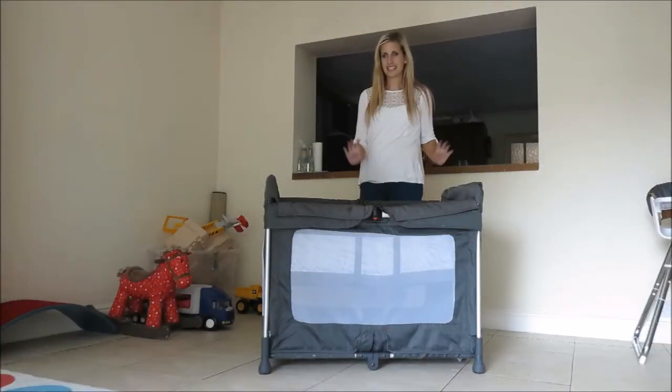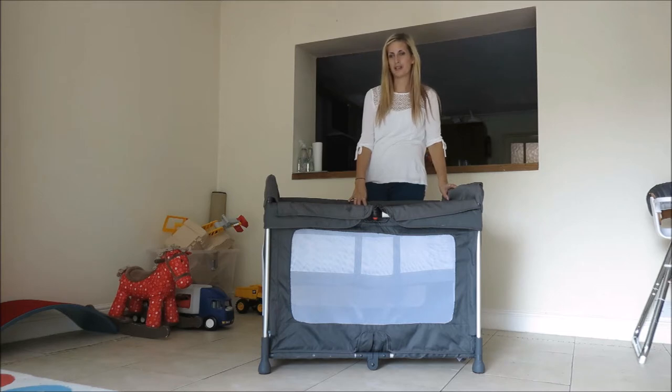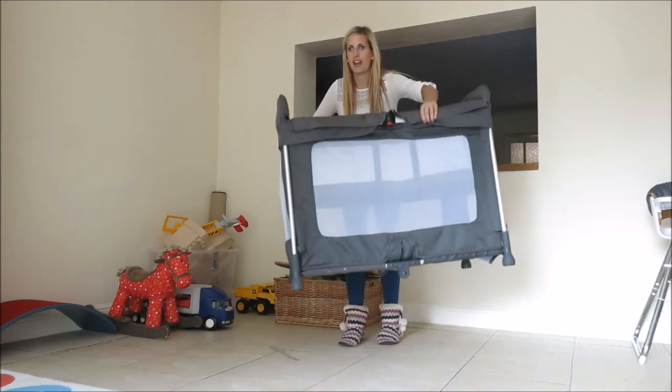Hi, it's Dex from The Mummy Adventure here and today I'm going to show you how the Space Cot works. We were sent this to review quite recently and actually Finn ended up sleeping in it for about two months while we were sorting out his bedroom in the new house. It's really really good because it is just so light.